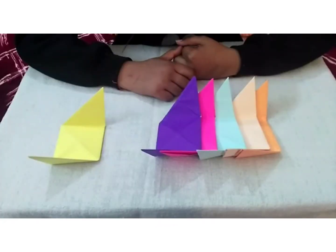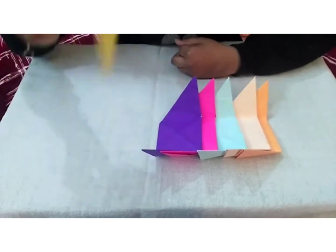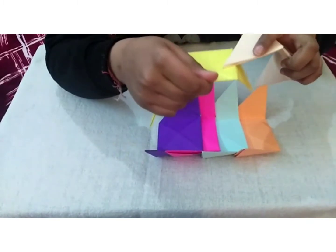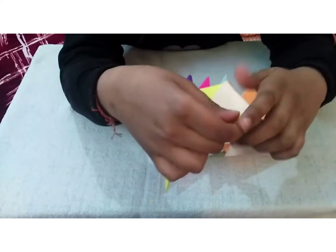We have to make five more units like this. Now I will tell you how to assemble the cube. First I will take the yellow part, then I will take the peach part and link it up with the yellow part.